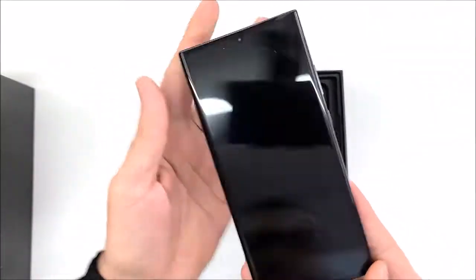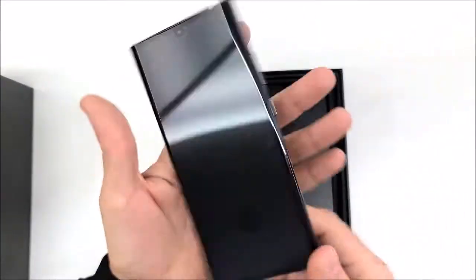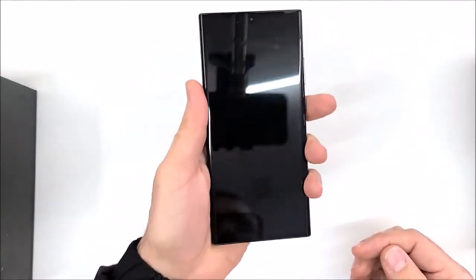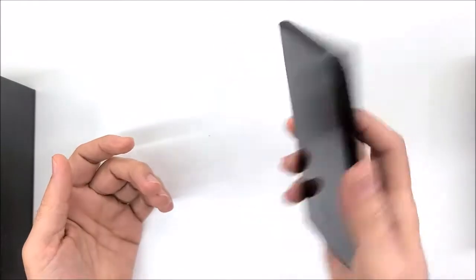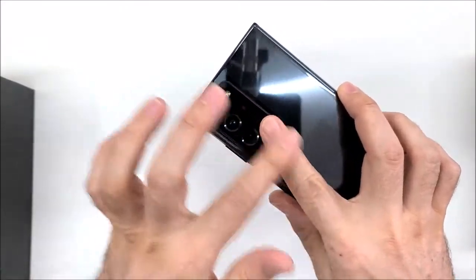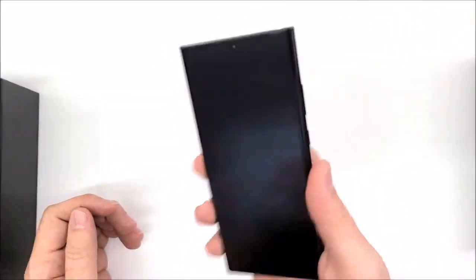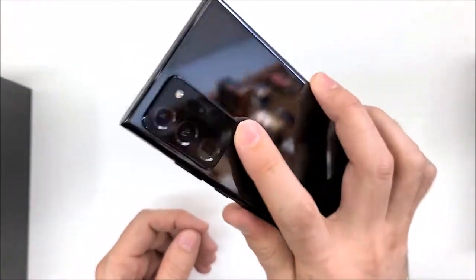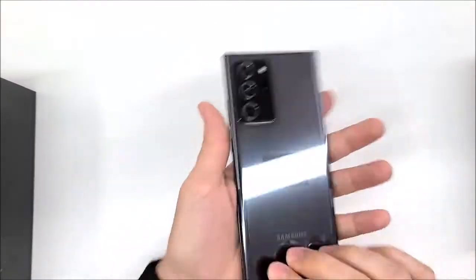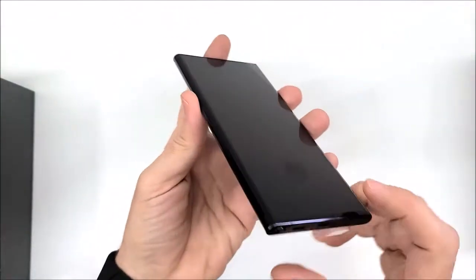As you can see, this is the Mystic Black color. It's lighter than I expected — lighter than the Note Ultra. Also, my finger reaches this corner here, which is good because it helps protect the phone from slipping from the hand. Here we have the Samsung logo.